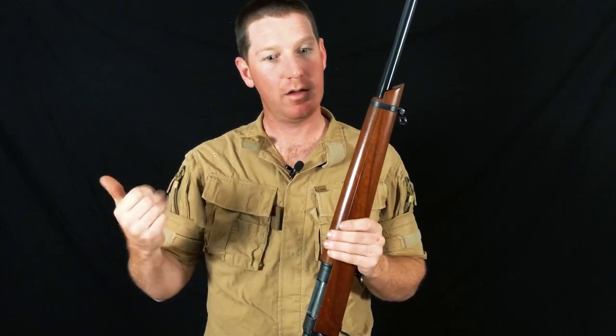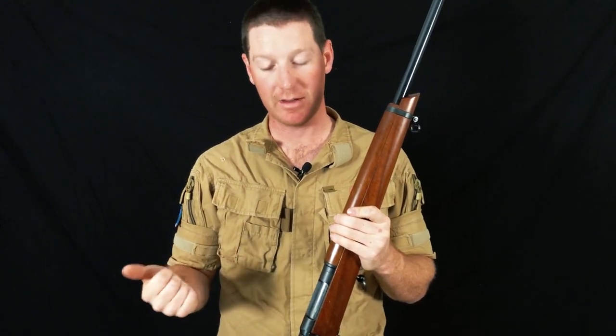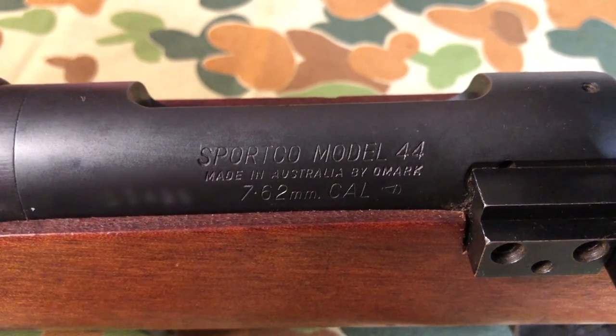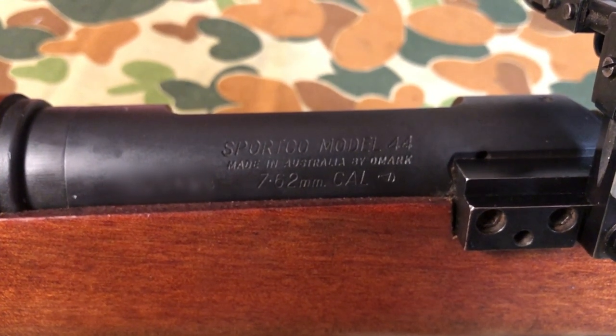MAB were a company out of Brisbane, and in 1984 they bought the rights to the OMARC design. I keep using OMARC instead of SportCo 44 because that's what they're better referred to as — in 1970, SportCo sold on their rights to the OMARC company. This one is actually dual-marked: SportCo Model 44, made in Australia by OMARC, 7.62 calibre. The two-letter, three-digit date code is entirely irrelevant, as they chopped and changed serial number and letter blocks all over the place.